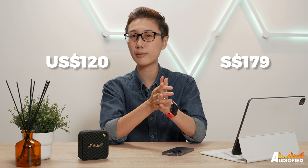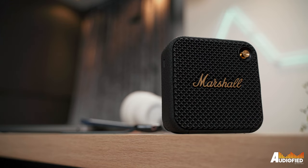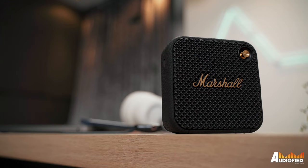At 120 USD or 179 Singapore dollars, it is a bit pricey. I would say that if you could find these on sale at maybe under 100 USD, it might be more value for money.